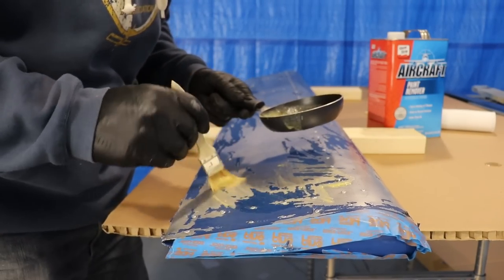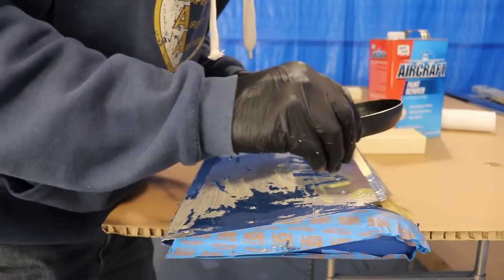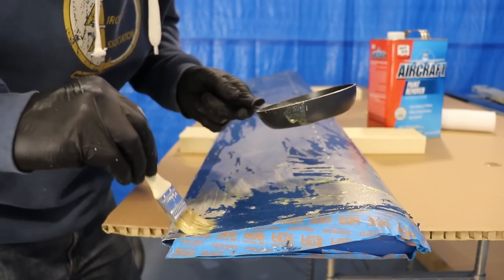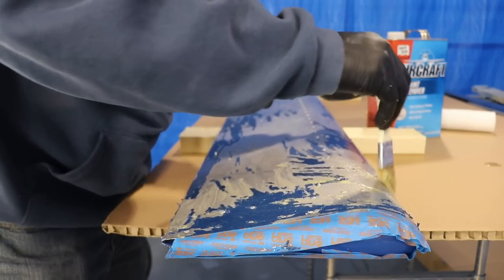One of the things you'll notice is not all the paint will scrape off the first time you do this. Sometimes I have to put on two or maybe even a third coat of this paint remover, but eventually it all softens up, it all comes off, and you can get it perfectly clean.